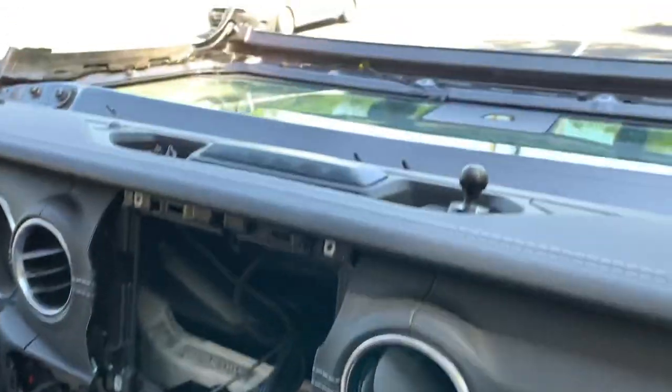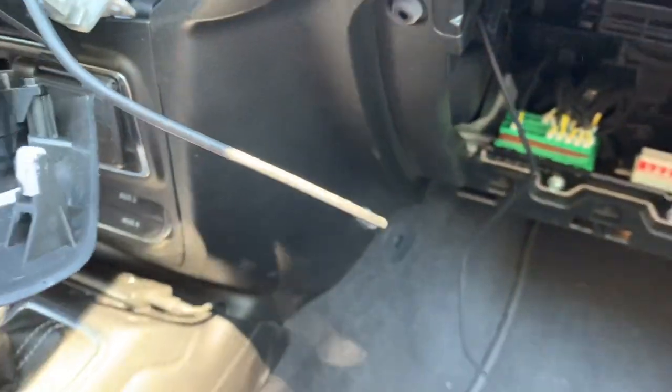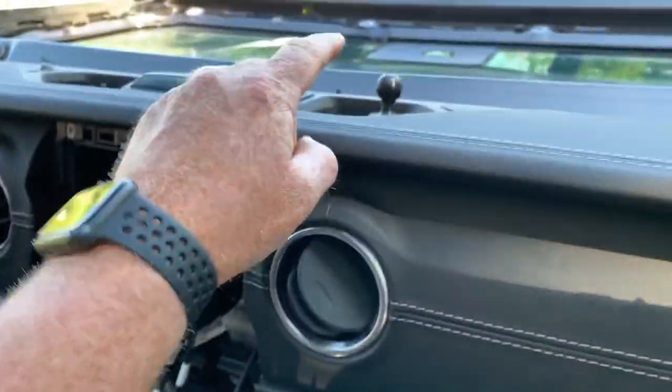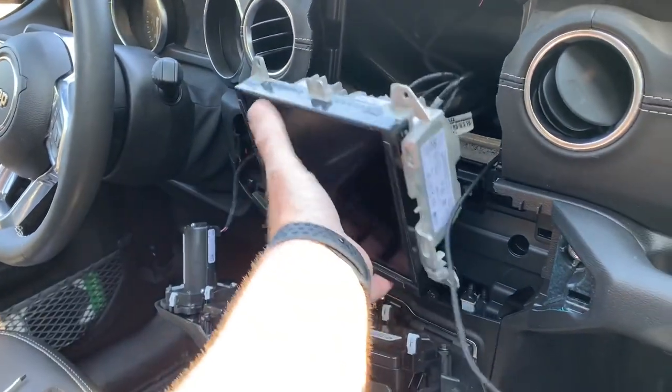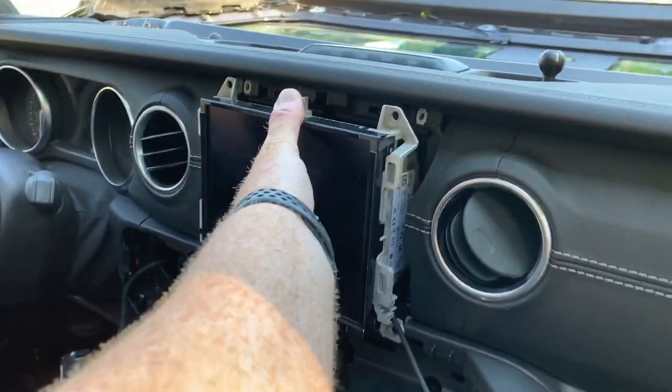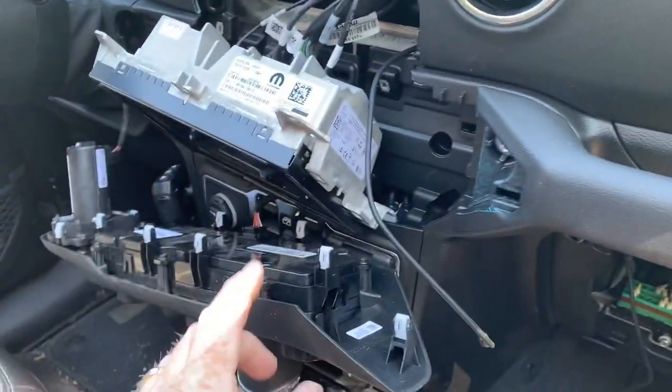I need to get a wire up to the top of this dash. Down underneath the dash I have a 12-volt power strip — it's got USB and 12-volt outlets. I wanted to get a wire from up here all the way down there, so I'm bringing you in mid-project so you can see what I've done here. I've removed the head unit.